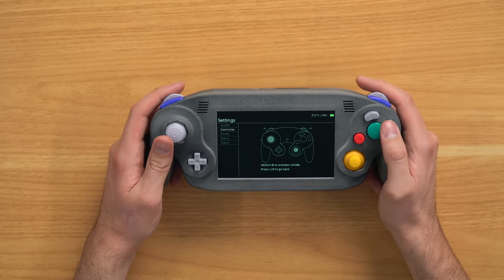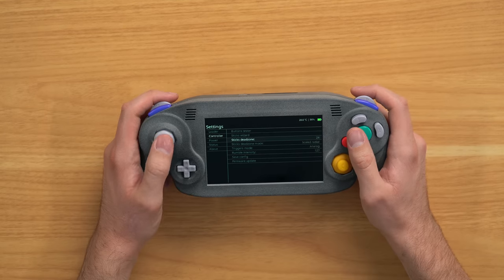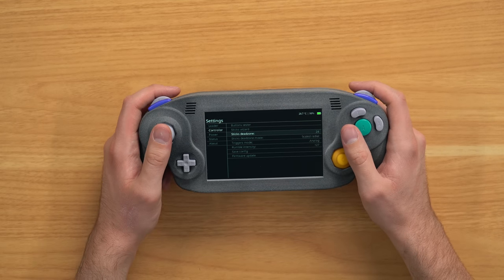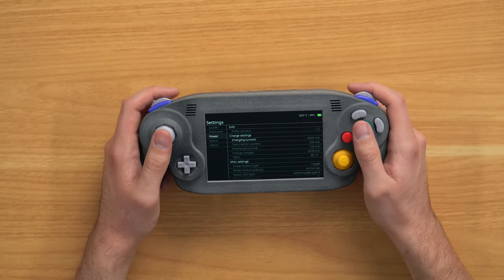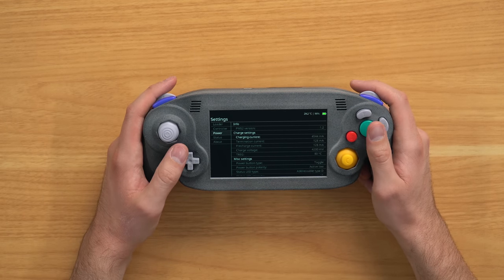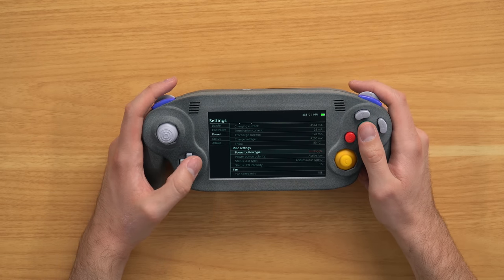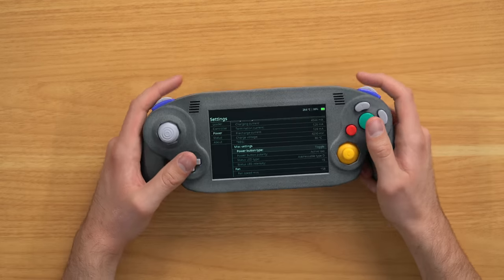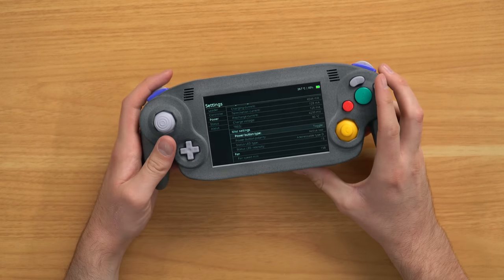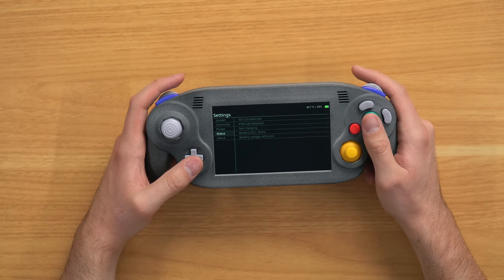B, A, X, Y—that Z button. Hold A and B to activate rumble, but I'm pretty sure we do not have rumble on this. It would be pretty sweet but it'd probably mess up the insides. Let's go back. Stick's wizard, stick's dead zone, triggers mode—we'll leave all that as is. And this is kind of cool—we got some power stats here. You can see our charging current and charging voltage, and what kind of power button you're using. We can actually make it a toggle button or just flick it up once to turn on.